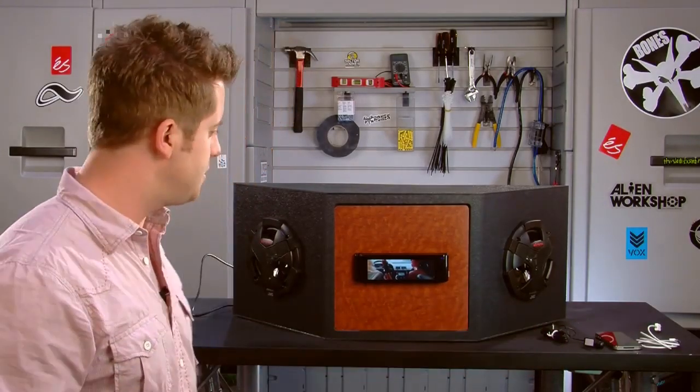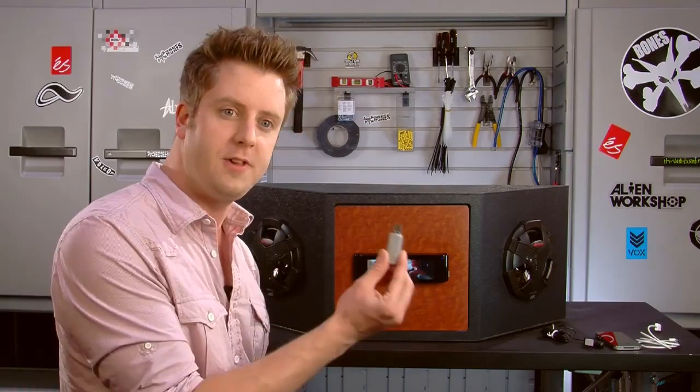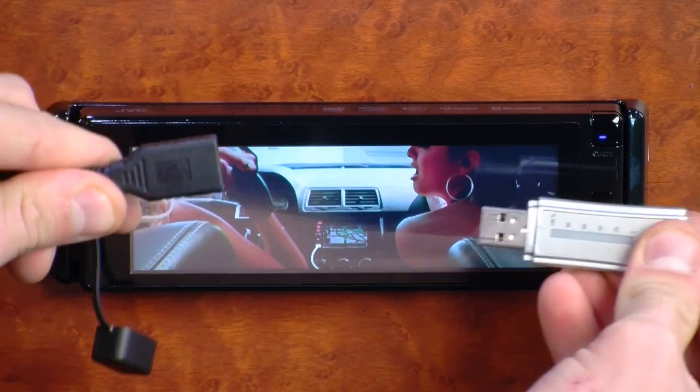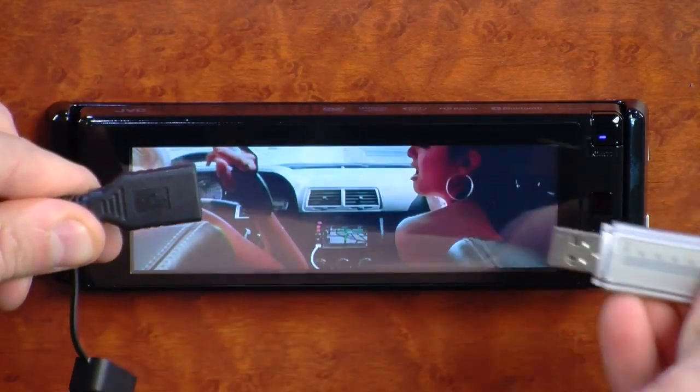If you don't have those devices, you can still put your music on a USB flash drive and play those back through the receiver once you plug it into the 77's USB port.